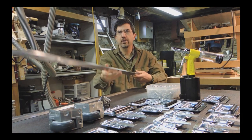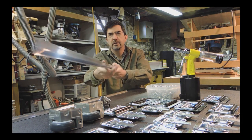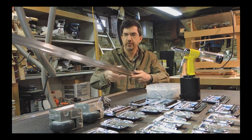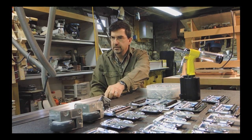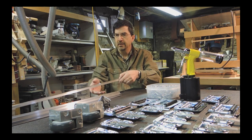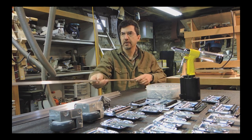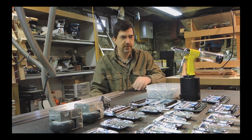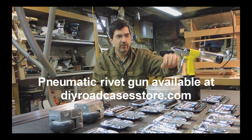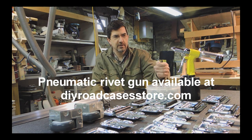These are the corner extrusions — they hold the plywood boxes together. They will be drilled and riveted through the corners into the plywood and into the inside. There's another type of extrusion that fits over the edge of your doors; it has a lip on it so the door closes against the case. For tools I have a pneumatic rivet gun — I'll be shooting about 500 3/16 rivets into this project.